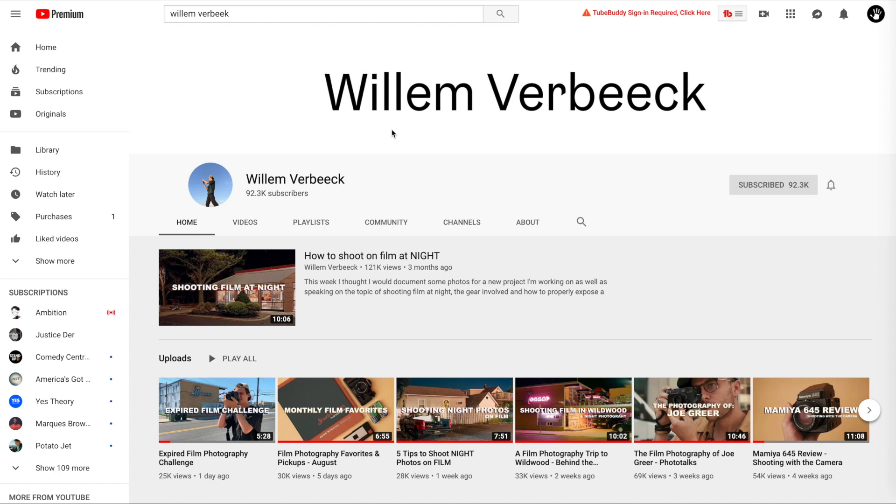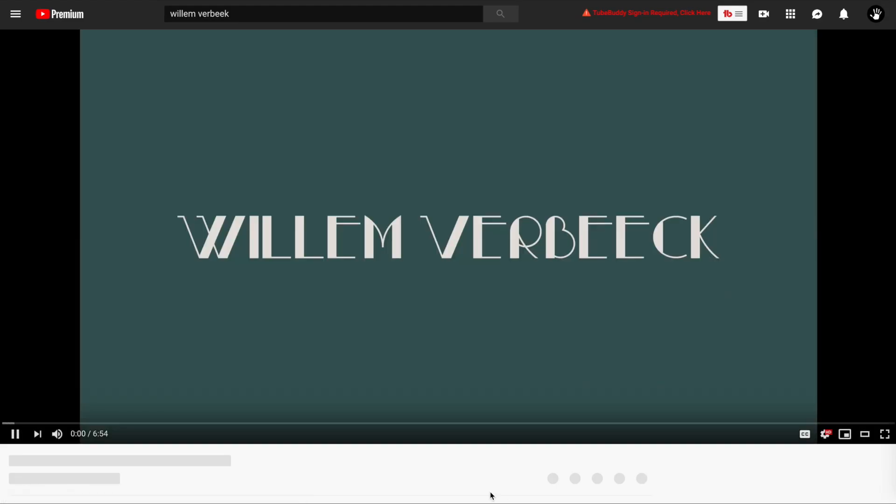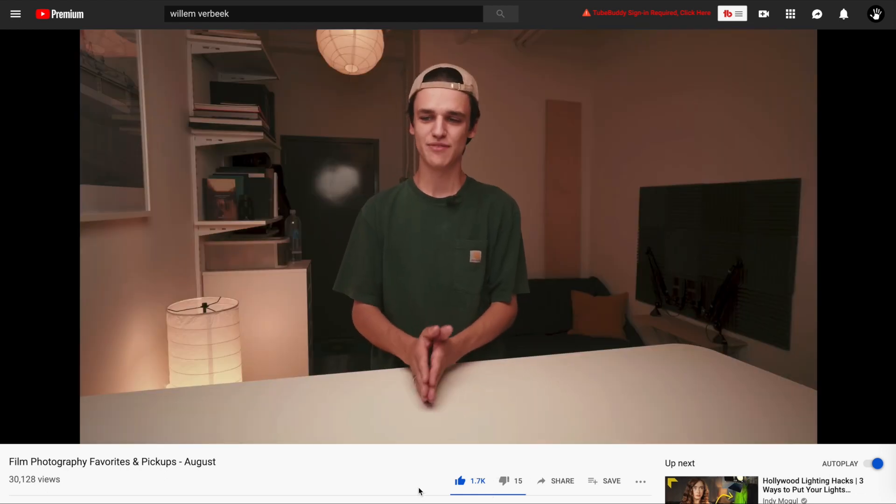What's up guys, First Hand Account here with another video. Today I'm going to be talking about digital zines, or just photography zines in general. I was super inspired by Willem Verbeek — he has a YouTube channel and an Instagram account that I follow. His work is extremely amazing; he does a lot of medium format film work, shooting a lot on Fuji Pro 400 and Portra 400 around New York City and New Jersey. Please check out his work below.